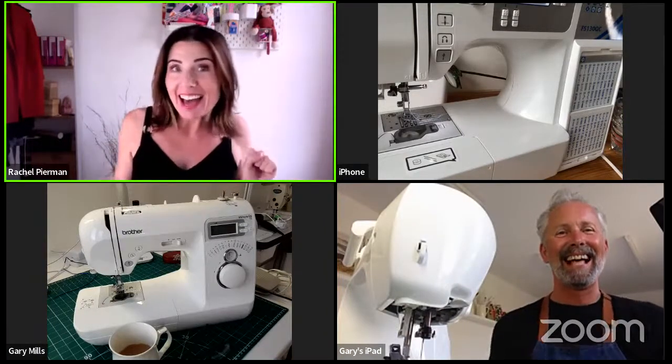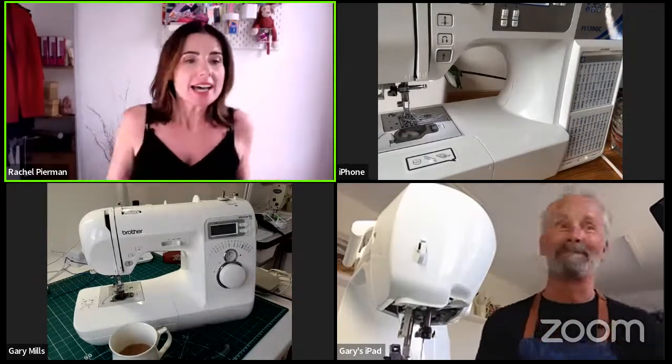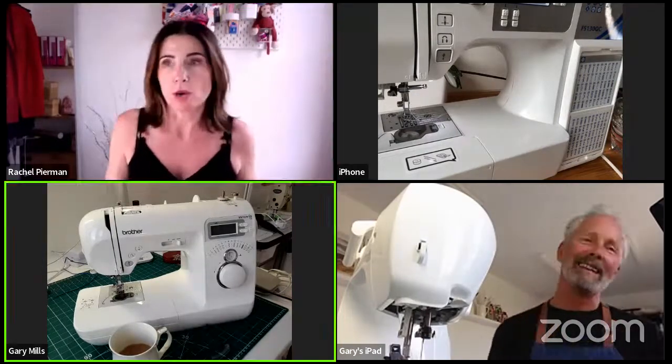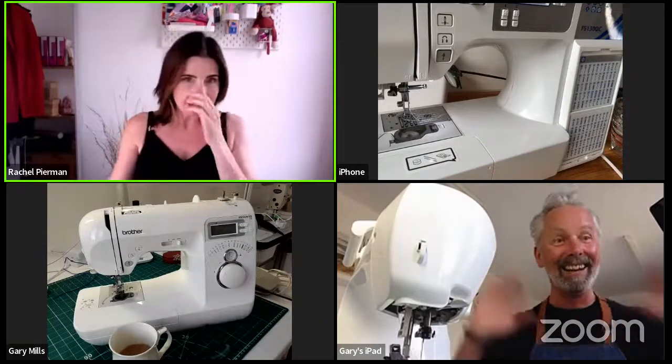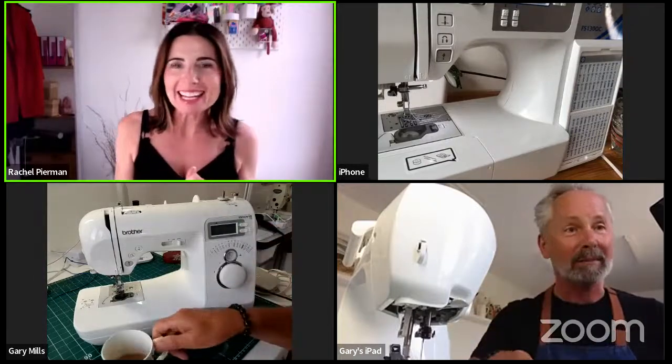We are live, Gary, we are live! How are you, lovely Gary? It's Friday, it's Friday.